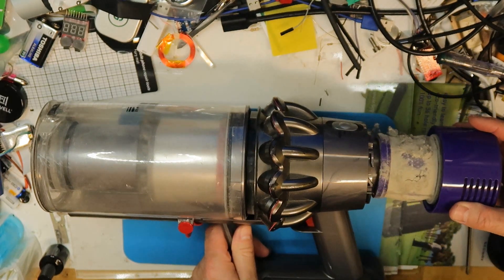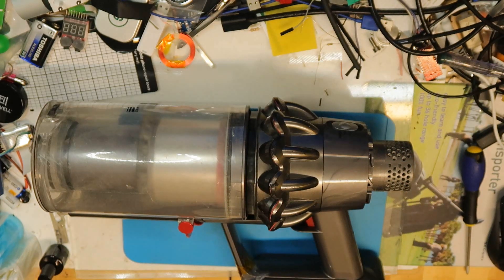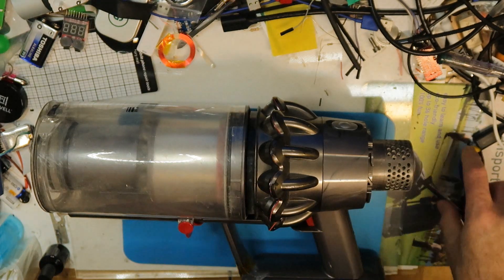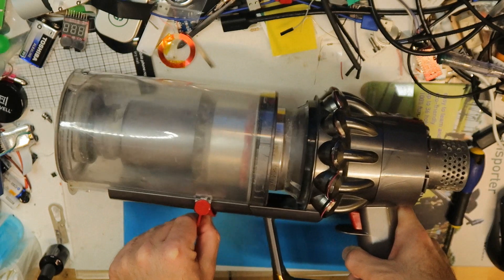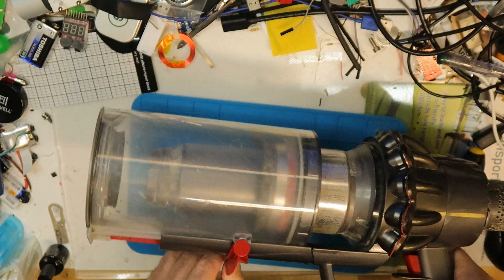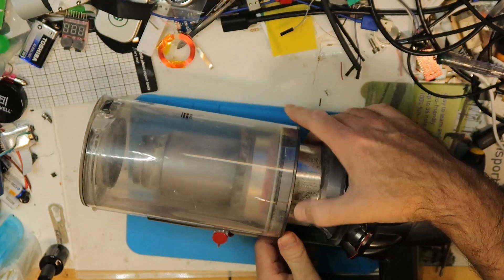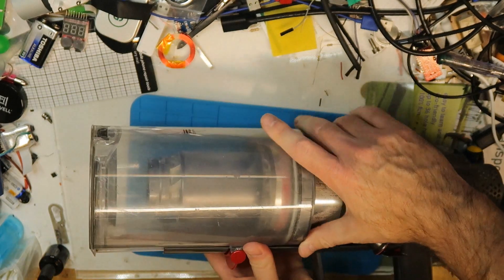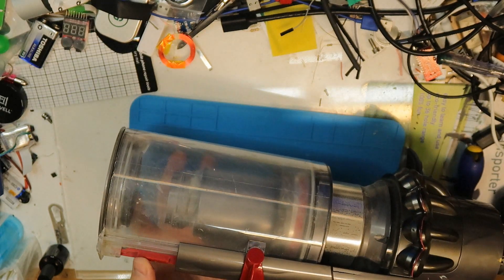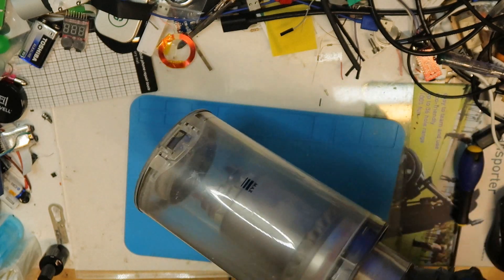First thing, take the filter off. You can see a lot of dust on the filter — I will have to clean it later. Then you should take this part off, and when you are at the end of taking it out it's a little tricky, so you should have something to press on the side when it is fully out.